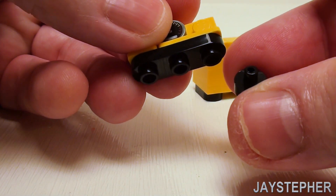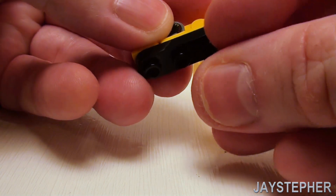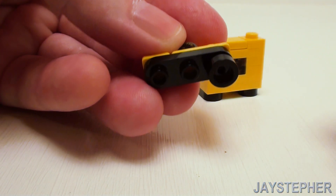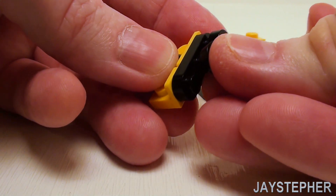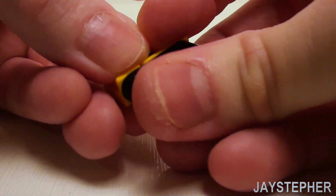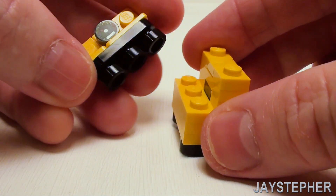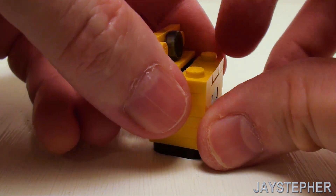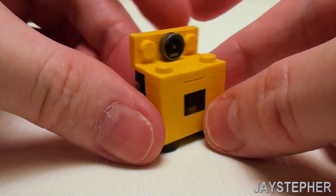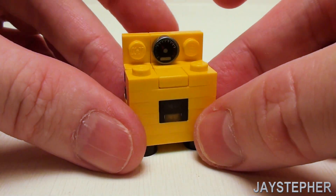Take a modified 1 by 1 round plate with stick and place the sticks inside these holes. What we're doing here is reversing our studs and tubes — simply take this and set it down right in the back to complete the oven and range.